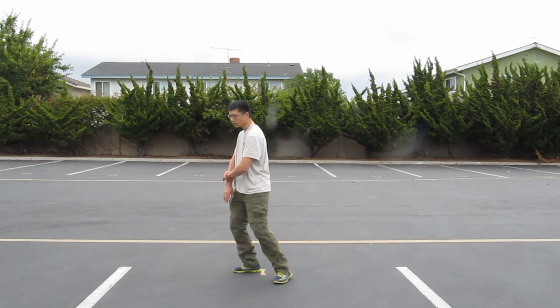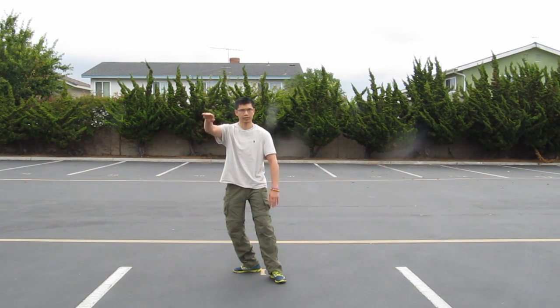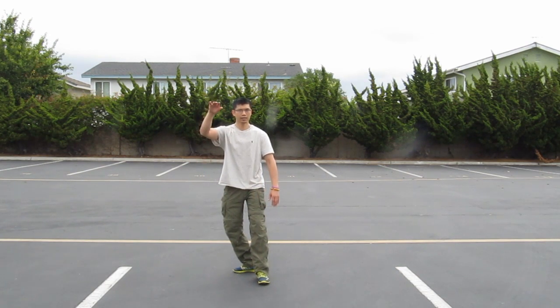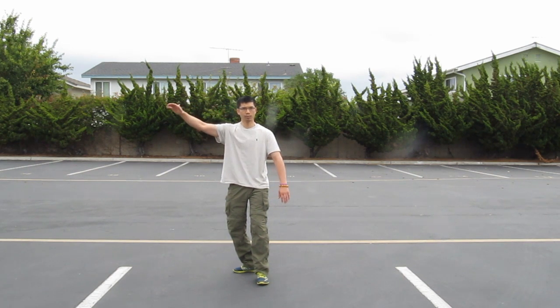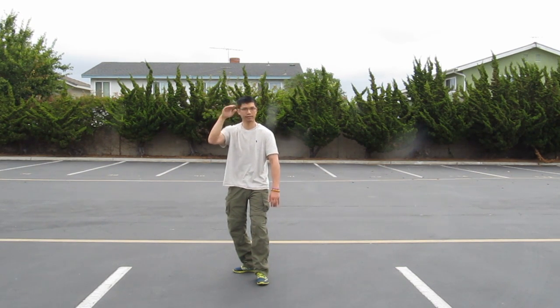With the right arm, as we turn, our right arm comes up to about eye level — hands should be around the eyebrow level. Don't keep your arm too far out, and don't keep it right in front of your face. It's just kind of to the side of the ear in this position, right about the eyebrow level.